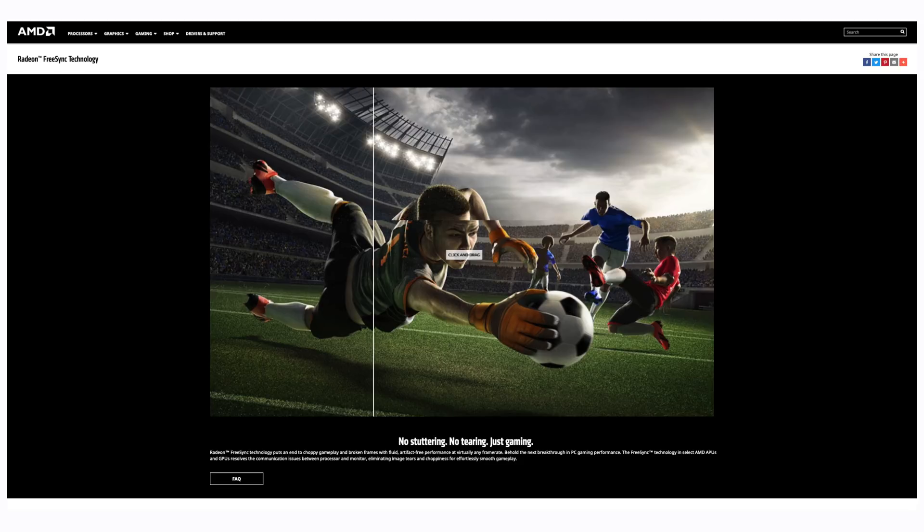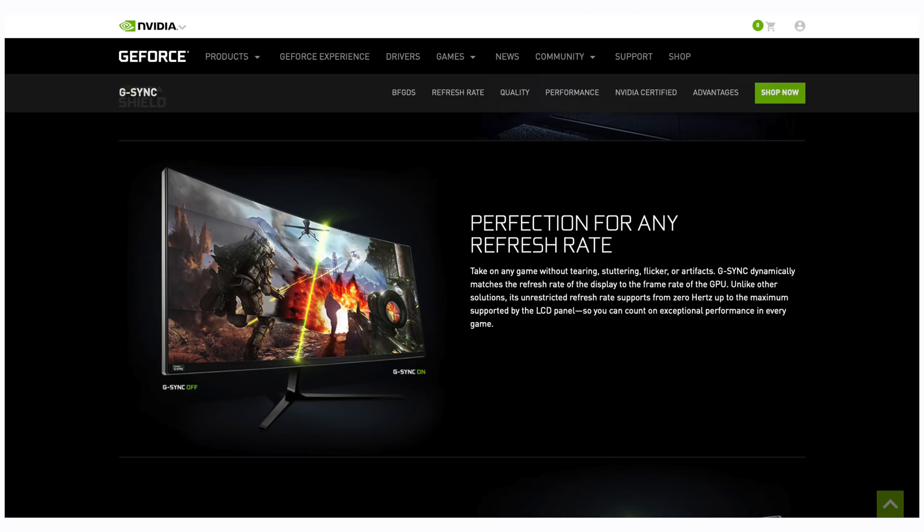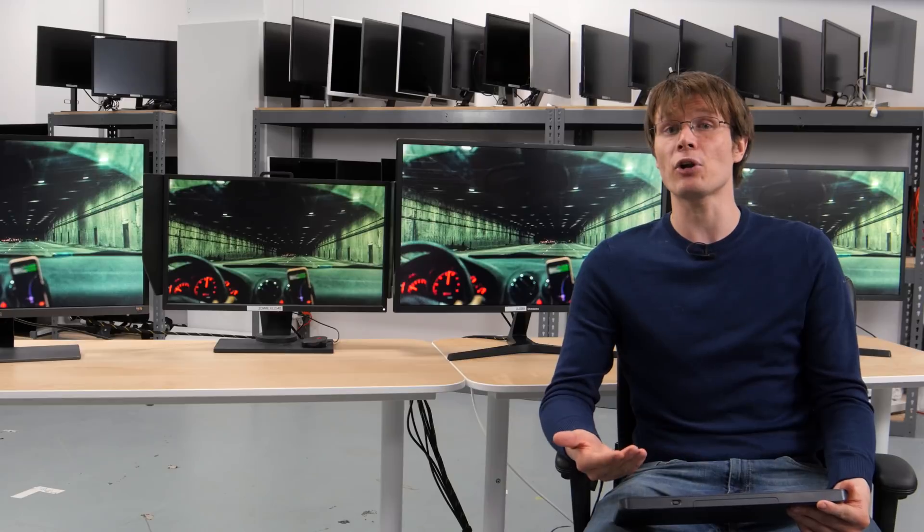There are two main technologies that are marketed with this synchronization feature: FreeSync, which was developed by AMD, and G-Sync, which was developed by NVIDIA. In the past, use of variable refresh rates has required matching your display and graphics card with the same technology, as they were not compatible with each other. This pairing of technologies comes at a price, as NVIDIA G-Sync displays typically retail for a couple hundred dollars more than their FreeSync counterparts.